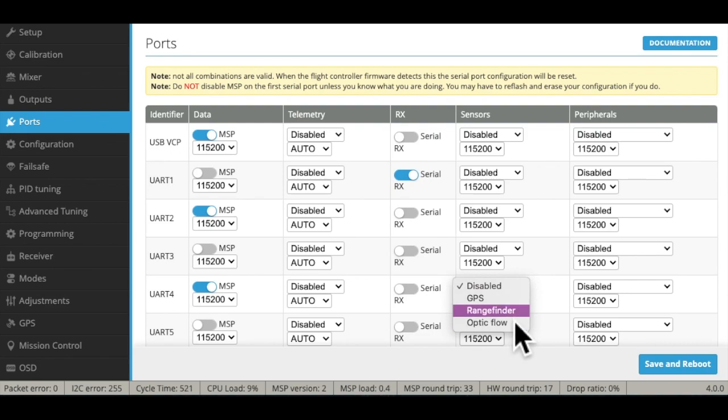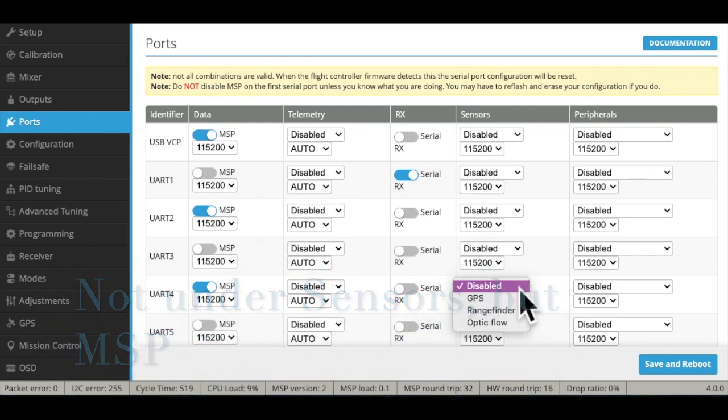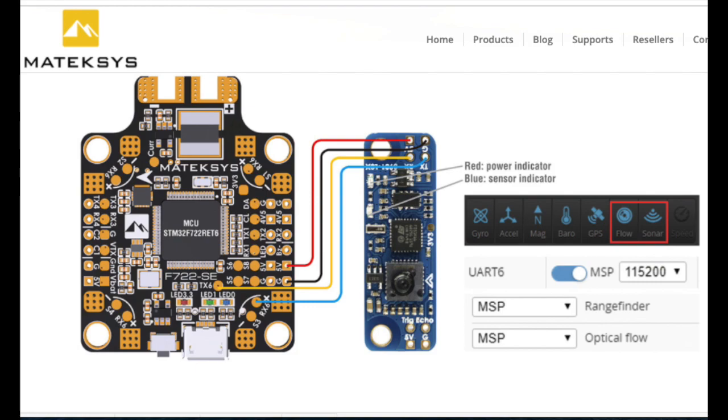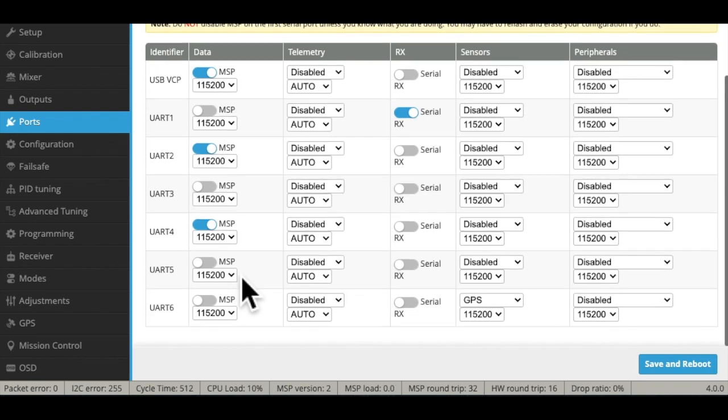The optic flow and range finder, which are on the LiDAR unit, say that they need to be here, but they don't. They very specifically tell you when you go to the graph to use MSP. It says UART 6, but we're not on UART 6 — we're on 4. MSP on the range finder and optic flow means they can stay on the same UART. So we'll leave that at 4 and turn that on. GPS is understood to work under sensors, so we'll turn it on there rather than under MSP. Save all of that.